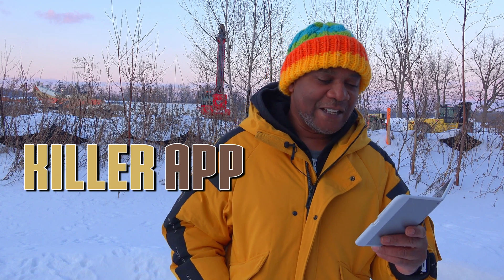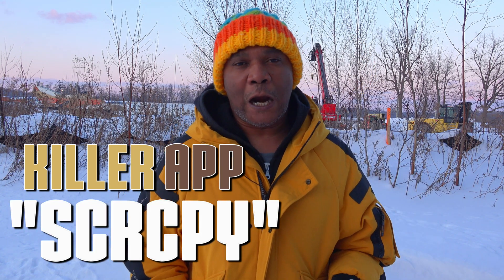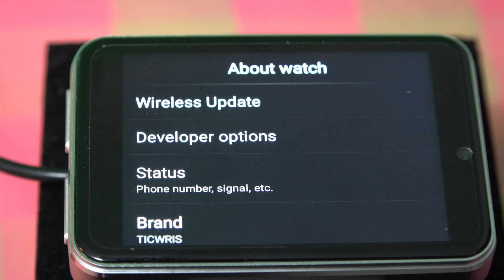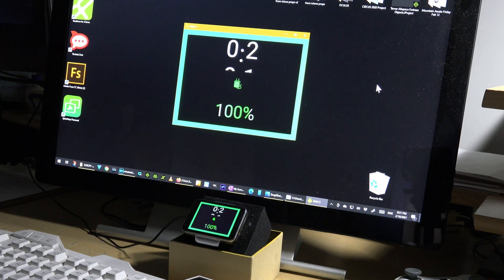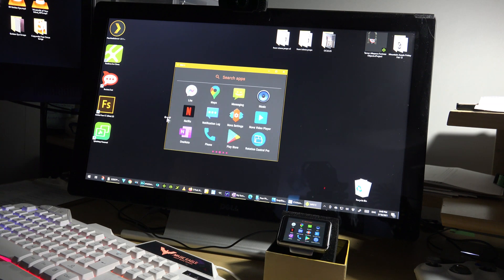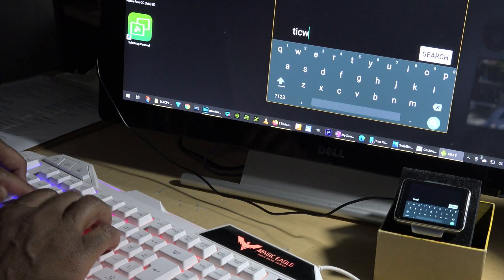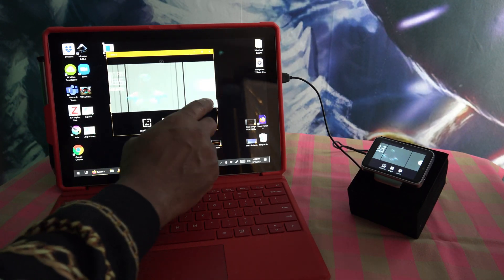Our number one killer app is called SkyCrupper. It's only for Windows — you install it on your Windows PC. On your smartwatch, turn on USB debugging, connect your smartwatch to the PC with a USB cable, and now you have full control of the watch display from your PC using the keyboard and mouse. If you have a touchscreen computer, it's extra cool.